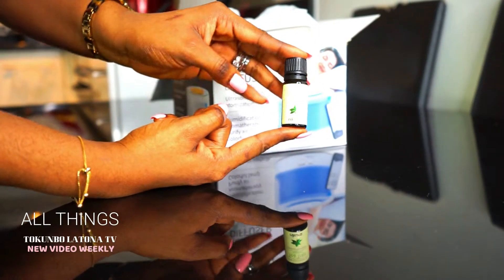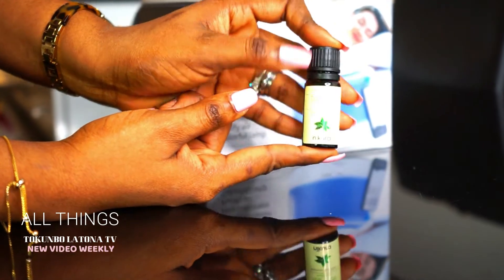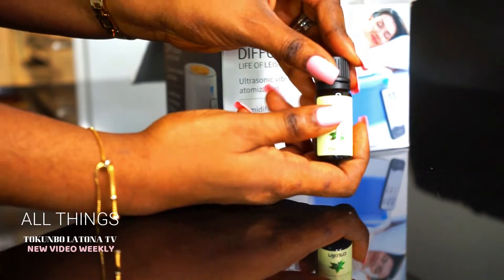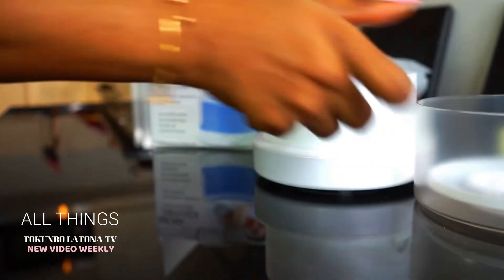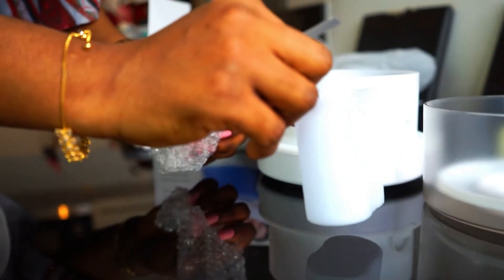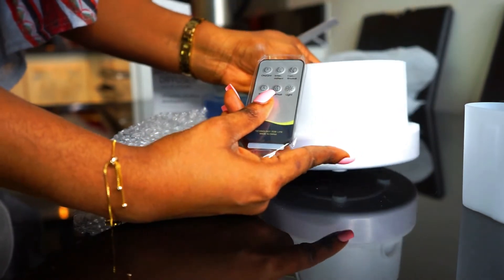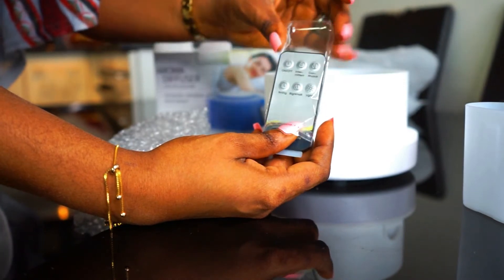Here with me we have T3 essential oil, and this is a 100% pure essential oil. This is really good for anxiety. Basically you can get any essential oil of your choice. At the moment, this is what I prefer. So here in the box we've got the cover — we simply open it — and we have this container where we're going to have our water. We also have a remote control. I think this is almost one of the best diffusers I've found in store at the moment — this is very good.